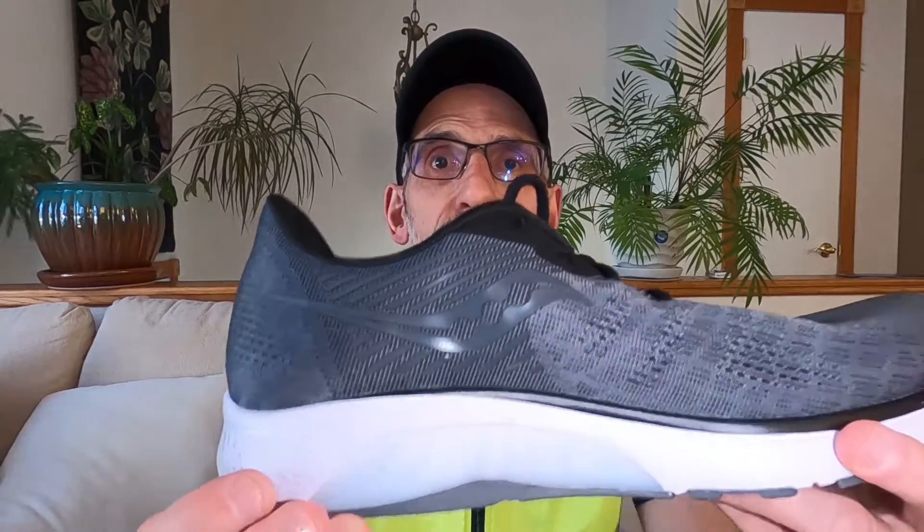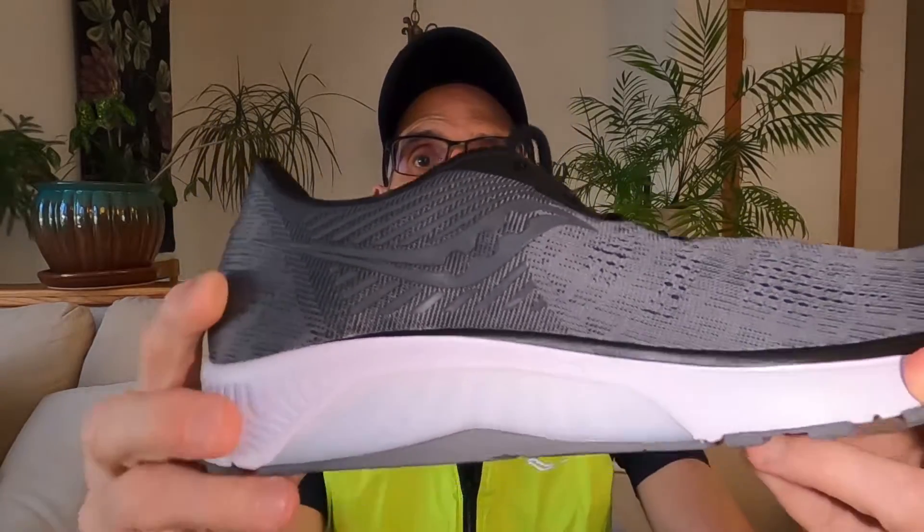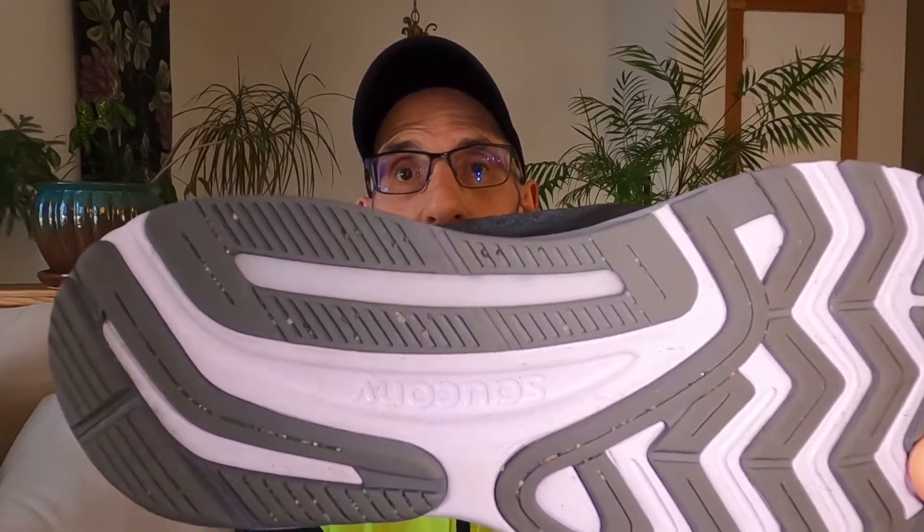Let's look at the stability features on the Saucony Guide 14. You have the TPU guidance frame, which is an L-shaped block of thermoplastic polyurethane that runs on the medial side of the shoe, under your heel and arch area. On the medial side of the shoe, you can see this gray material — very, very hard to depress with my finger, very solid. It looks like a classic medial post. You can also see this TPU material under the medial side arch area of the outsole. When your foot strikes and your arch wants to collapse in, that firm material keeps that from happening and keeps your foot aligned — which is the goal of a stability shoe.